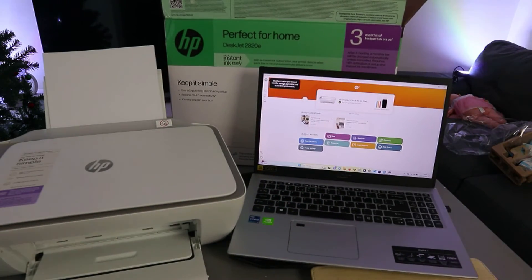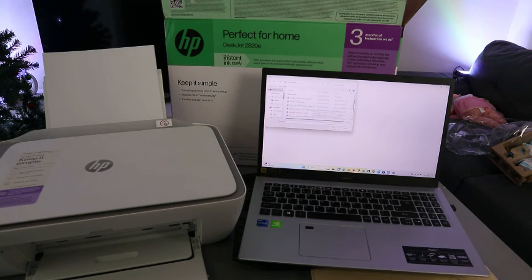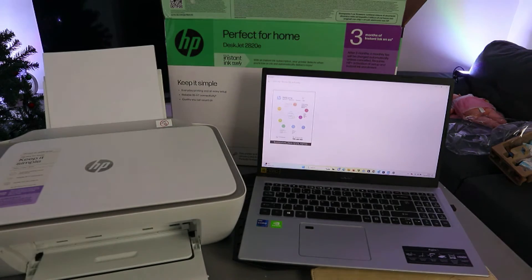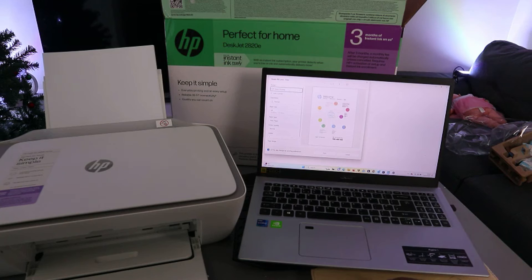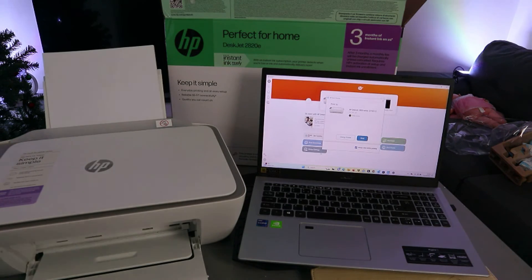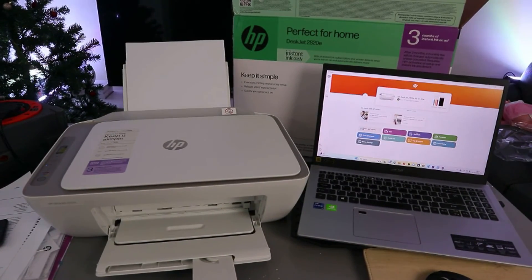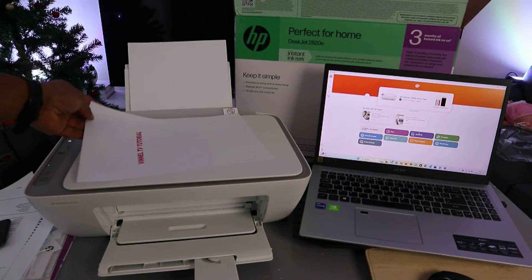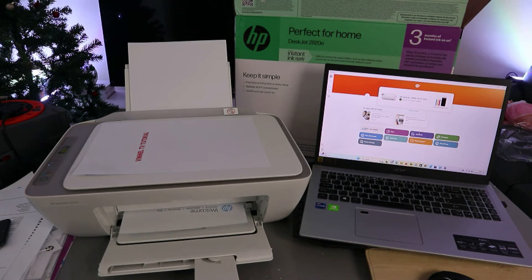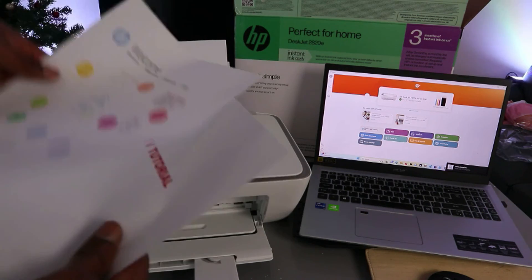The printer is now connected to the network. You can go ahead and print documents. To print, select Print. Go to any file saved on your computer, open it up. This is the document I want to print — just to show you the printer is working. It's two pages. Scroll down, select HP Smart printing, select Print, choose the correct printer, and select Print. Here we go — this is the first page, and here is the second one.